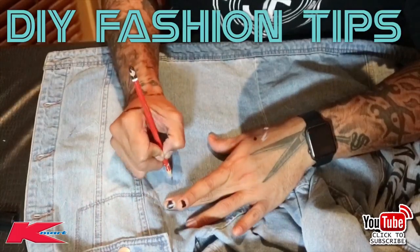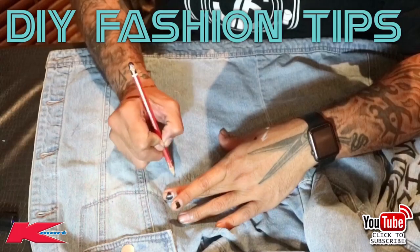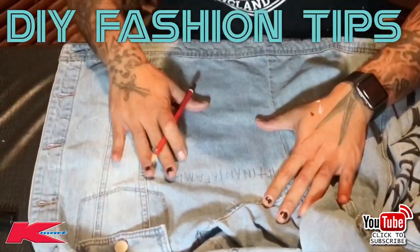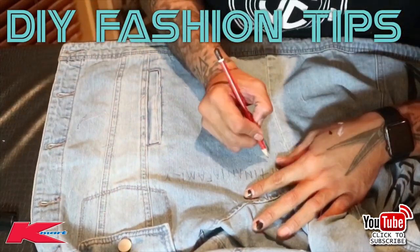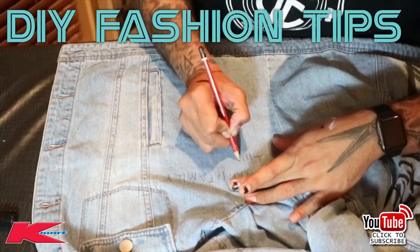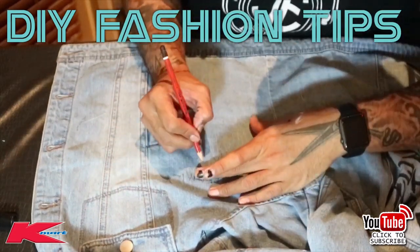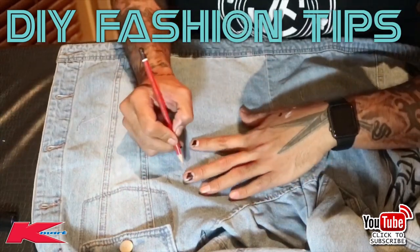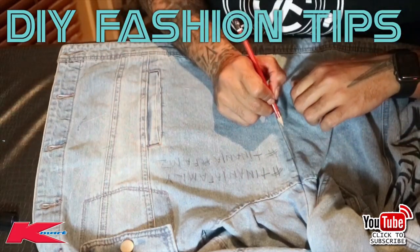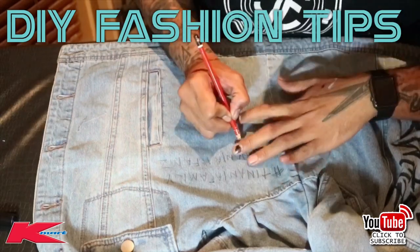Grab that pencil again, turn your jacket around. I'm going with the front panel and putting 'hashtag Tinania family.' Use your pencil first just for the outline, but if you know what you want, go straight in with your sharpie. I'm continuing it down: hashtag Tinania family all the way down that panel. Have fun with it — if you've got a YouTube channel, try it out, it's good advertising and gets more subscribers.